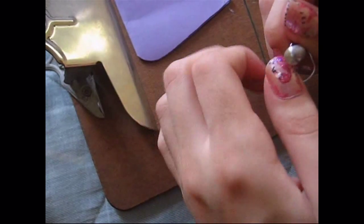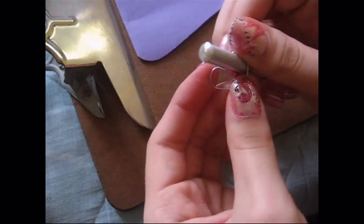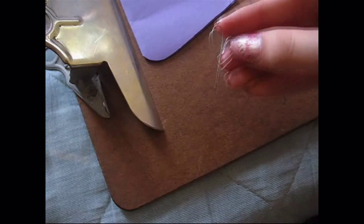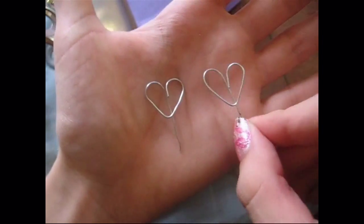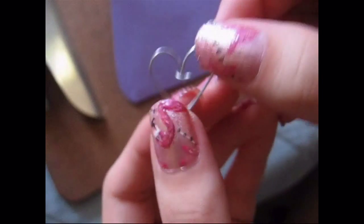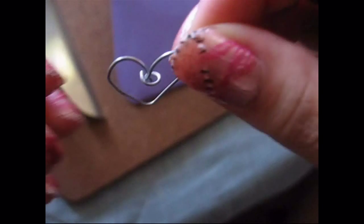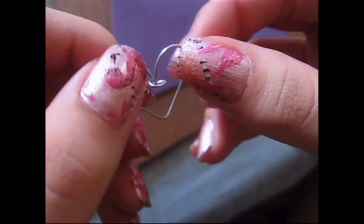And I curved it again and then brought the wire down — so it's a heart with a stick down the middle. So after you've finished both of them, take the long stick that's left and, using a plier, wrap that into a circle so that it's surrounding the other little stick of wire.